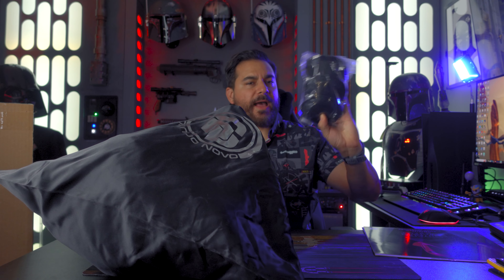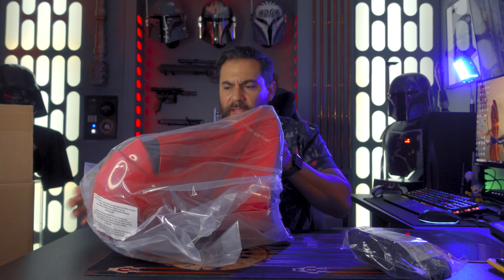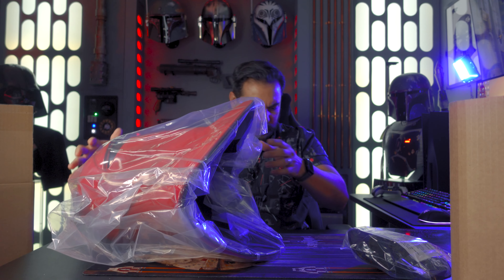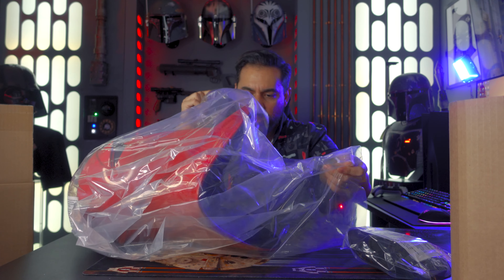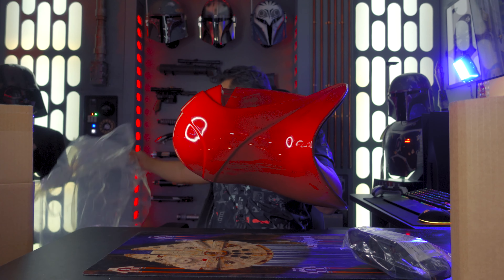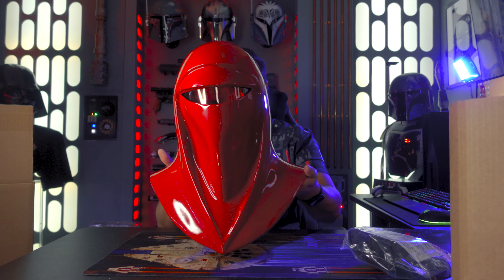Got some padding, just like with the clone trooper helmet that I got. And then just like with the clone trooper helmet, you've got this cardboard in the center wrapped in plastic. I am afraid to touch this. Let's hold it from the inside. There we go.